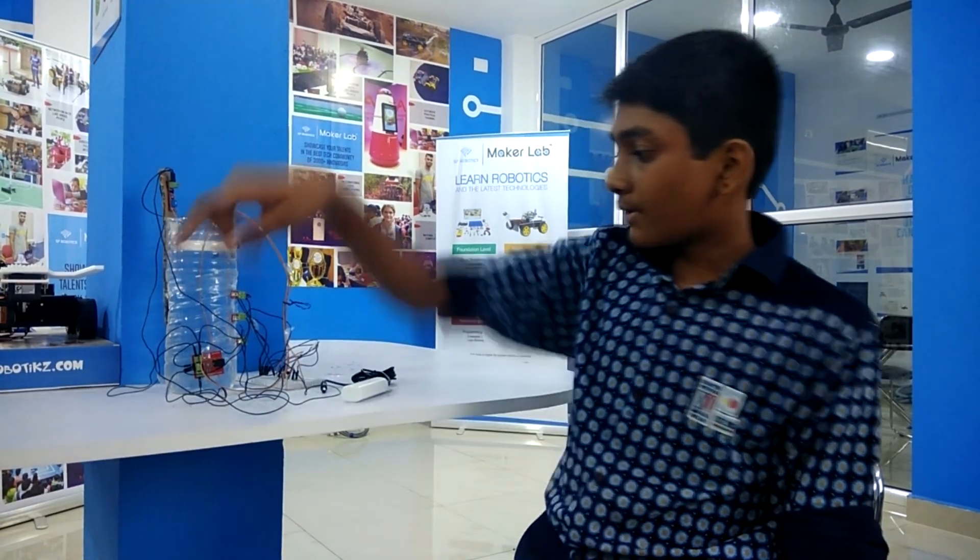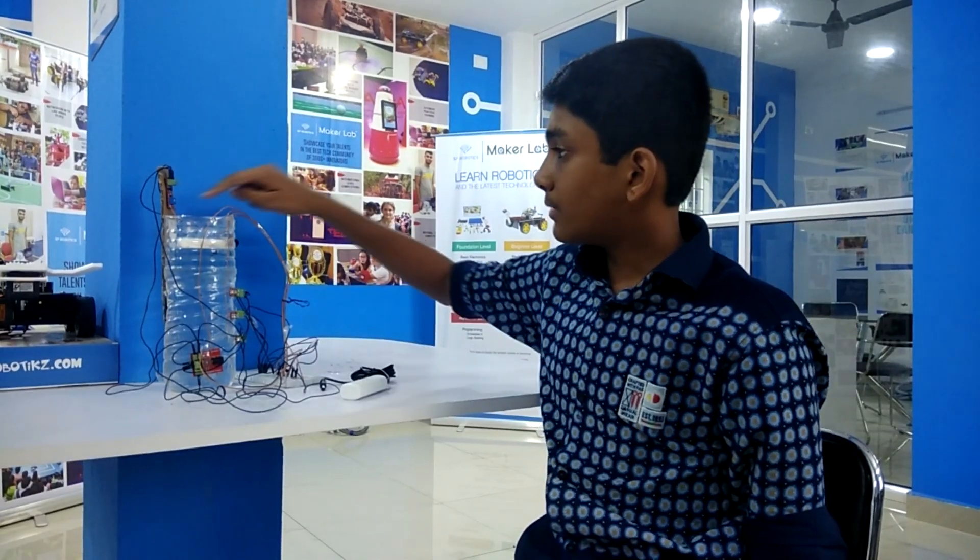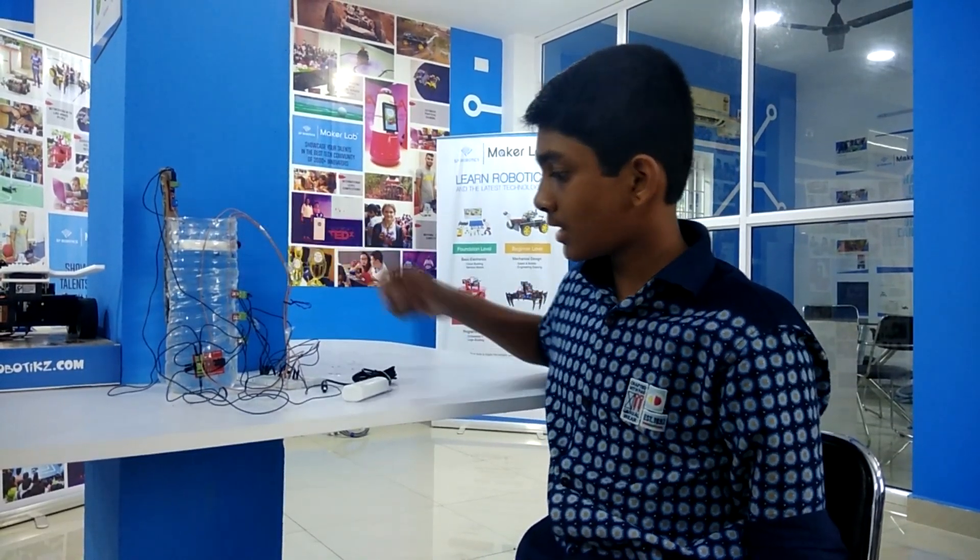First I will tell you the components which I have used: power supply board, 3 LEDs, transistor, IR sensor, buzzer, and a battery.